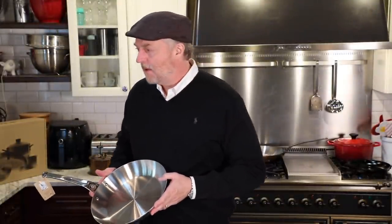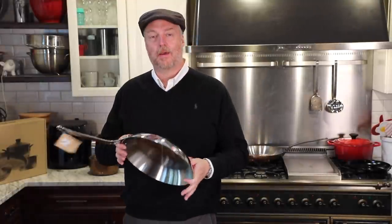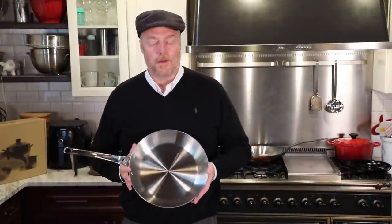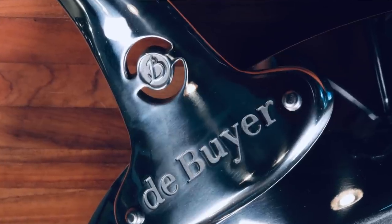Hi and welcome to Uncle Scott's Kitchen. It's a great day here because we get to review a brand new fancy frying pan — one of my favorite things to do. This one is made by De Buyer. We've done a lot of reviews of De Buyer's products around here. They are a high-end fancy French cookware manufacturer.